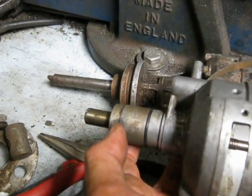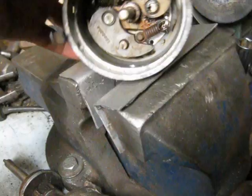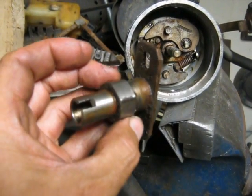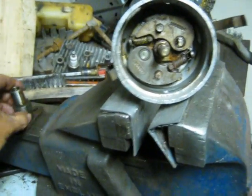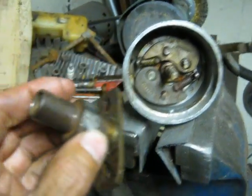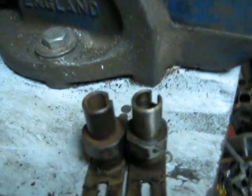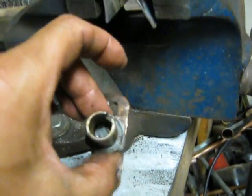Since I already have a mount made for this one, I decided to get inventive and pull the point cam out of the distributors. This one is for the 6, and this one's for the 8. If you set them side by side, they're basically twins.